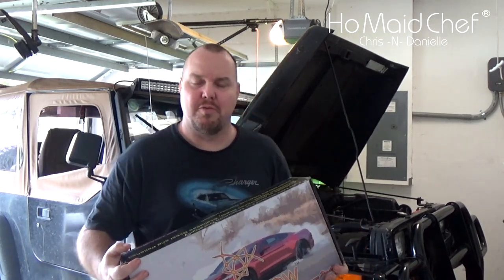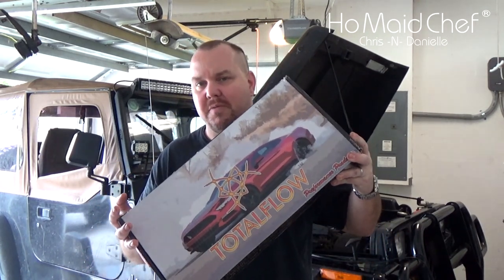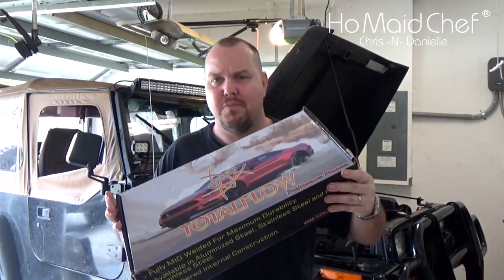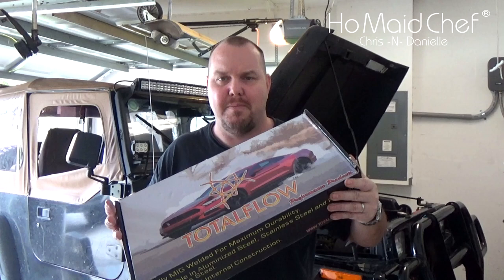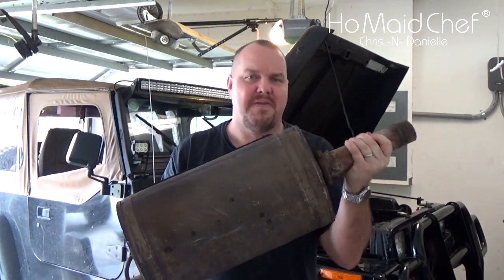Okay guys, today, along with all the other projects we're doing on this Jeep — like the gears and the new subwoofer and things like that — we have a new muffler from Total Flow. This should make it sound pretty good and be a lot better than the factory exhaust.